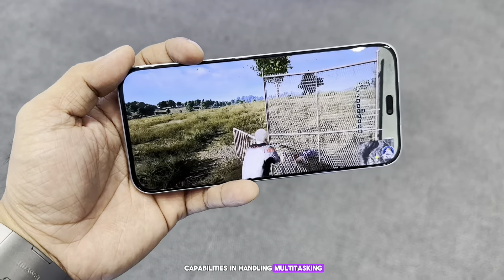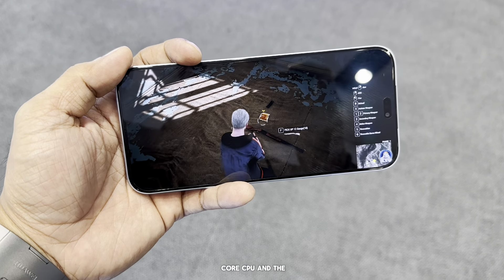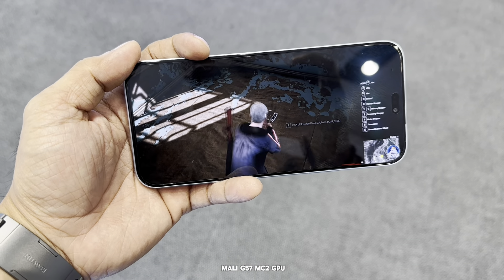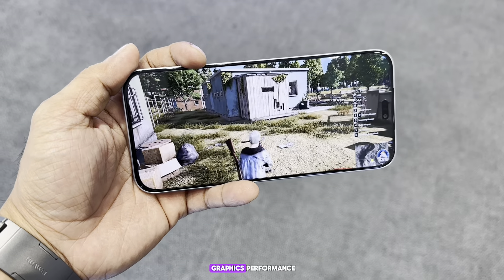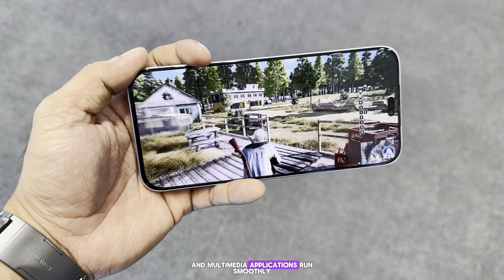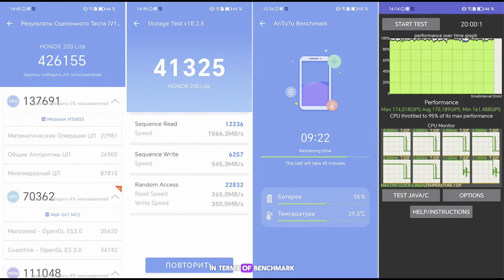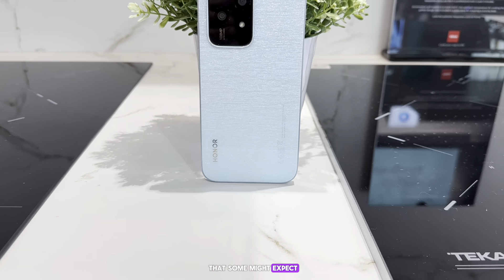The device handles multitasking and moderate gaming with ease, thanks to its octa-core CPU and the Mali-G57 MC2 GPU. These combinations deliver satisfactory graphics performance, ensuring that both gaming and multimedia applications run smoothly. In terms of benchmarks, the Honor 200 Light scores decently — it's not a powerhouse, but it balances power and portability effectively.